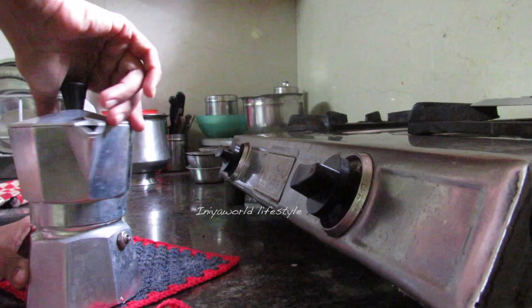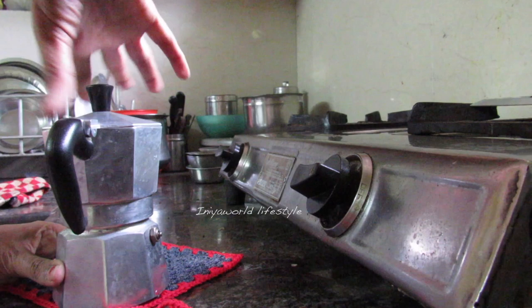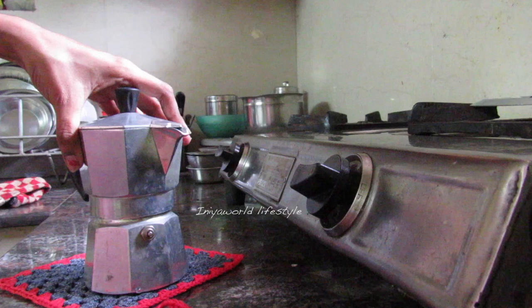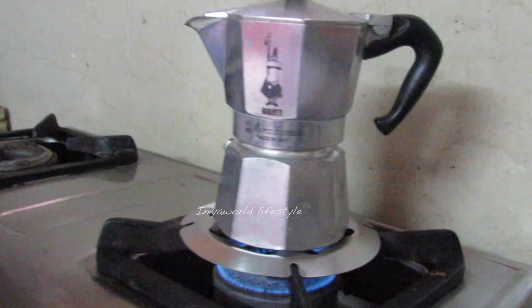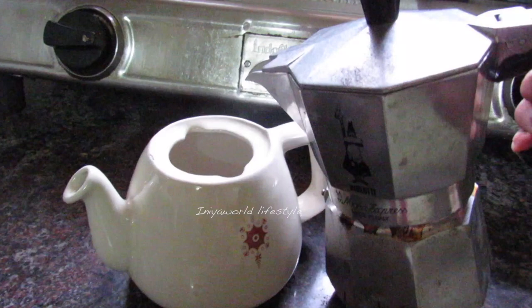Here we go. The pot was a wedding gift from Europe — I'm not sure of the original price in Europe, but Google is revealing that it's in the range of 4,000 to 8,000. The magic happens when the water gets vaporized and the coffee starts brewing and comes through the nozzle in the upper part.